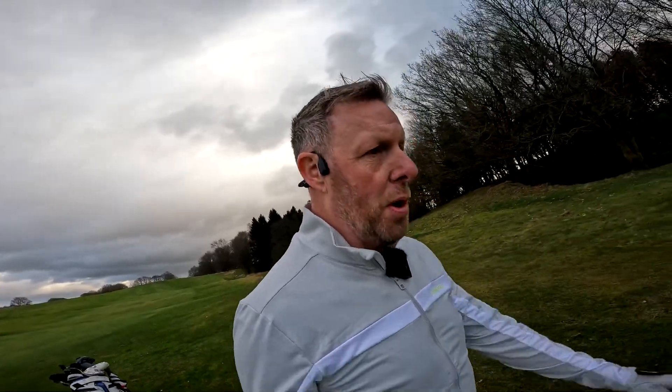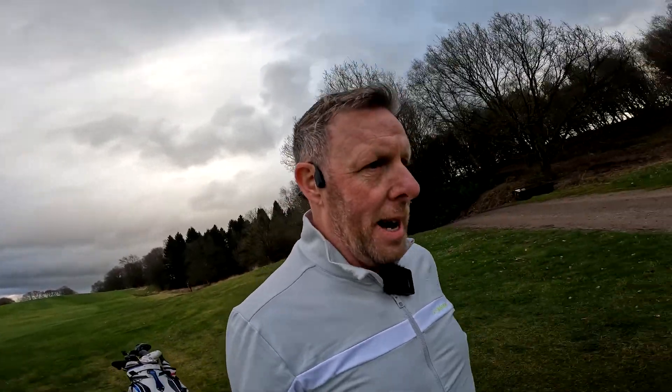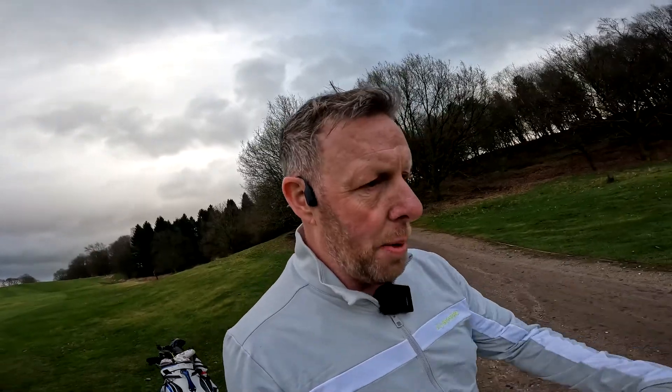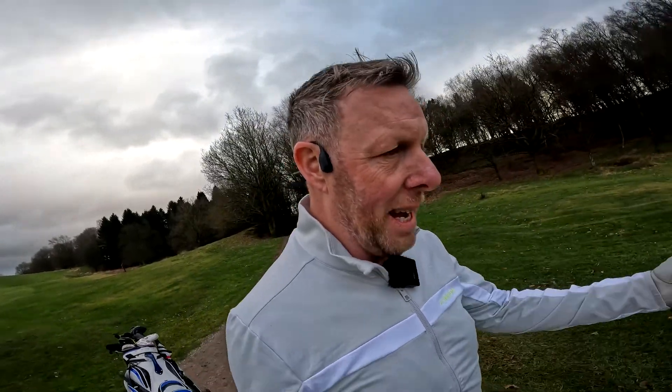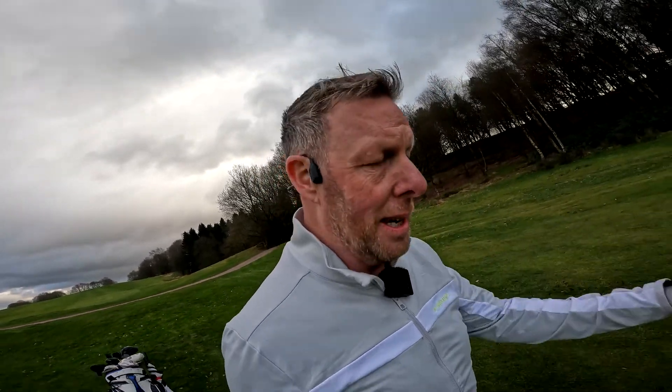I get here an hour before and go on to the practice range. I go through a series starting from lob wedge, through wedge, eight iron, six iron, a little hybrid, hit a few drivers, and then come back down the bag — usually hit some eight irons — and then finish off with just a few little lob wedges. I then go to the practice chipping green and hit a few nice little chip shots, just to get that nice feeling of chips being struck well.